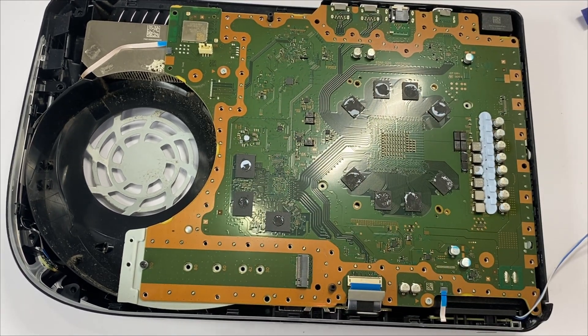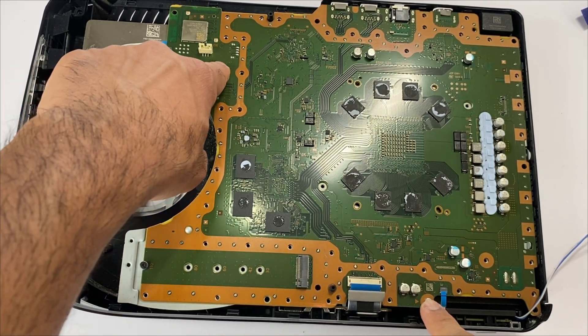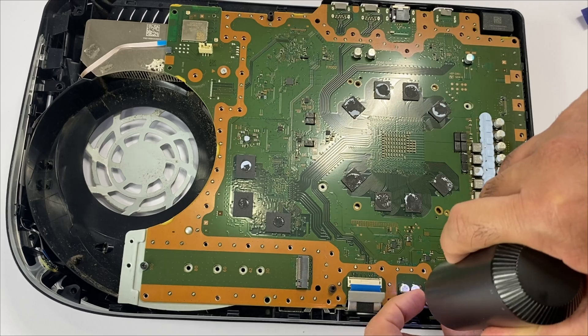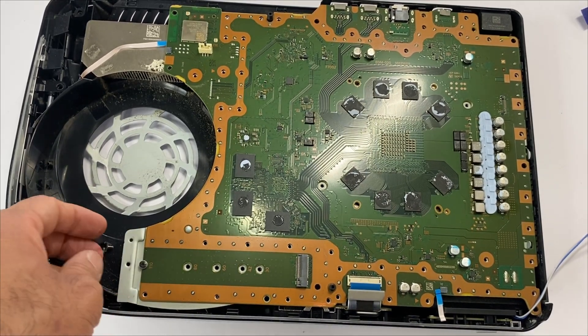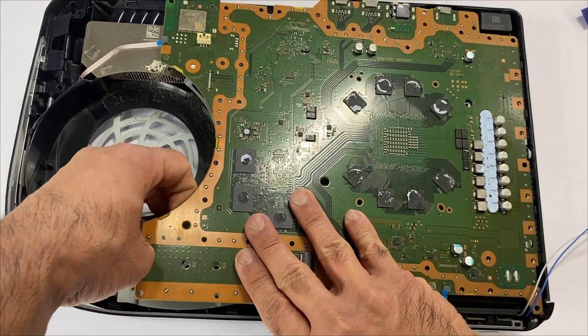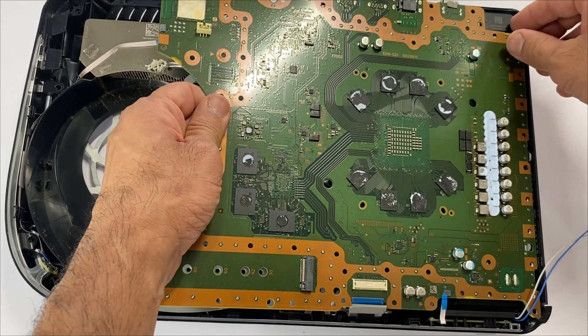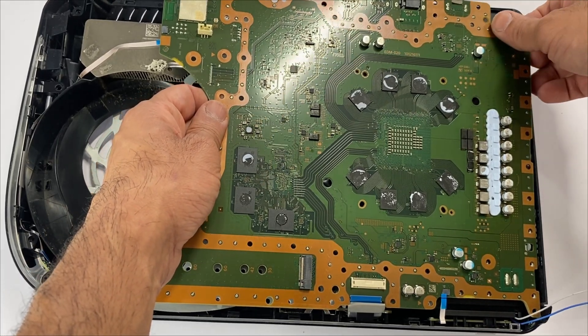There are two motherboard screws, so we'll be removing these two next — one here, one here. Gently lift up the board. Two power supply pins are connected here; gently lift it up from here.